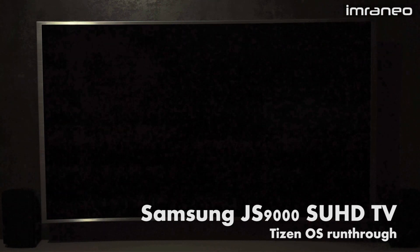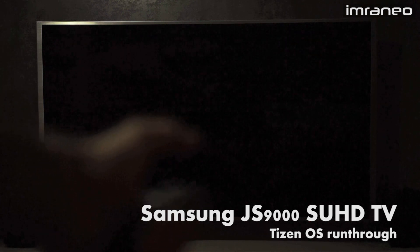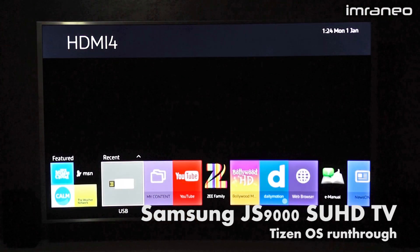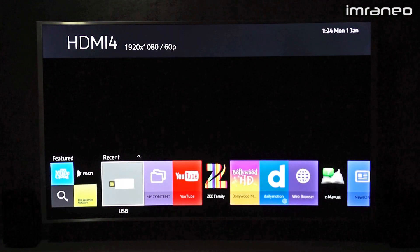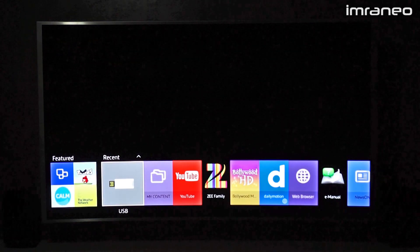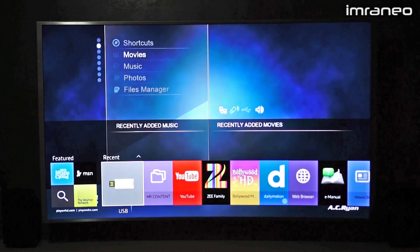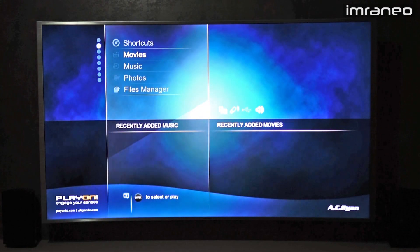It runs on an octa-core processor. Let me switch it on. Okay, there you go — this is the main screen. It turns on to HDMI 4, so in the background you can see my AC Ryan media player.